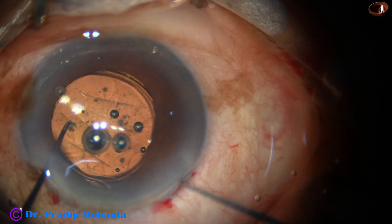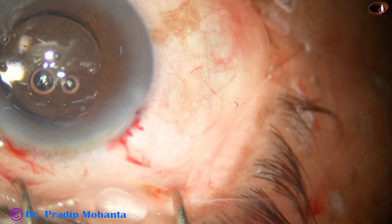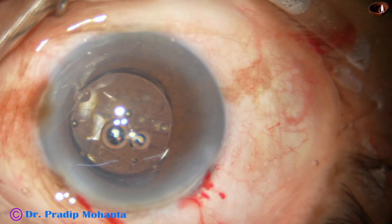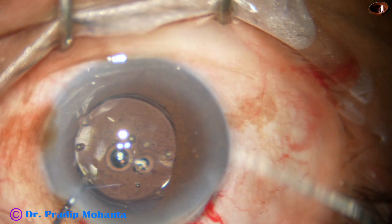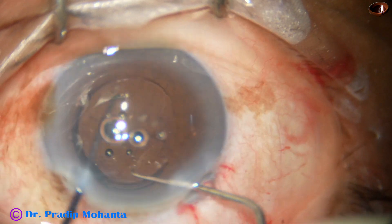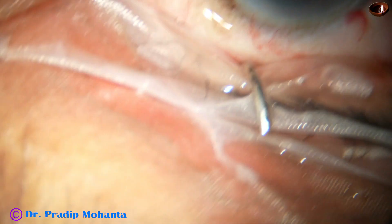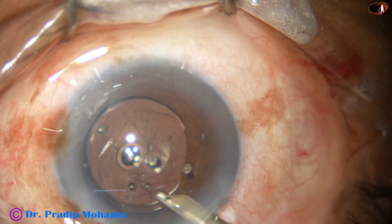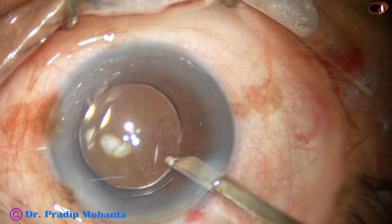Place the lens haptics nicely in the capsular bag. The trailing haptic is not yet in the capsular bag and I am using a hook to place it in the bag and dialing the lens to orient the intraocular lens nicely. Two hooks are used because the zonule is weak — bimanual rotation is always safer in eyes with weak zonules.